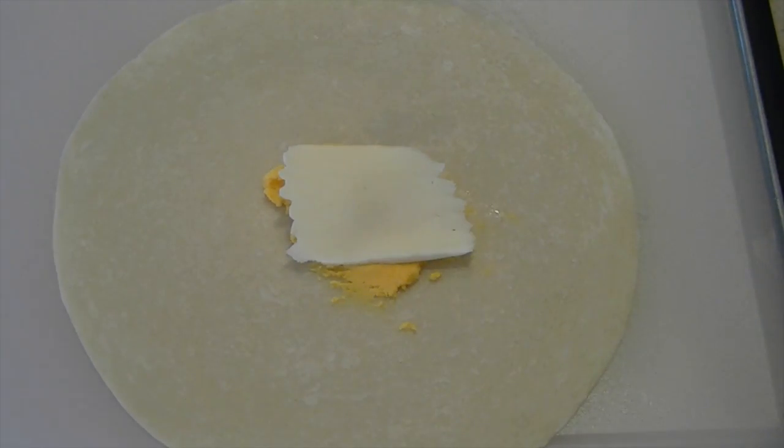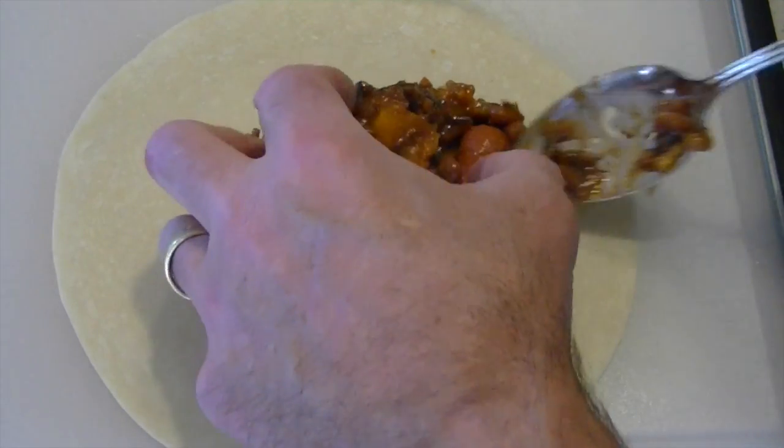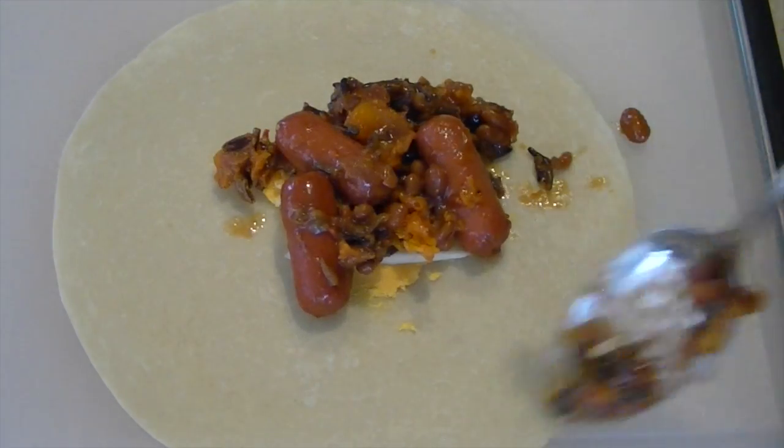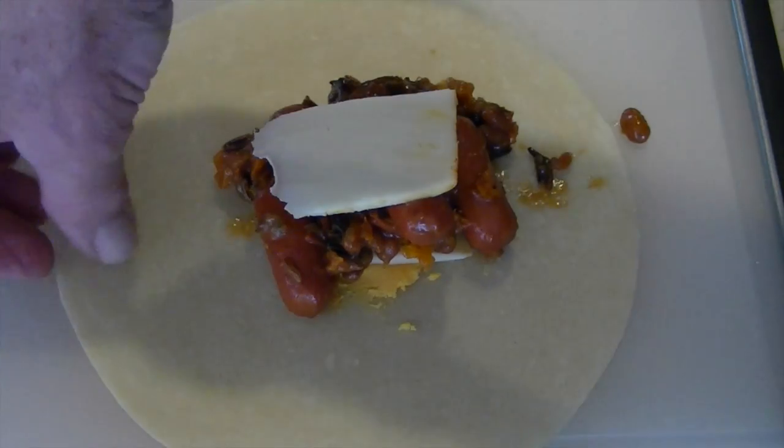Next apply a thick slice of soft and melty Munster cheese. The chilled bean and weenie mix needs a little help to get in the center too. Top it with another smooth and melty slice of Munster.